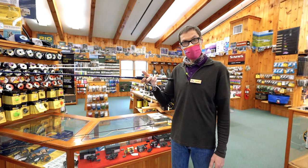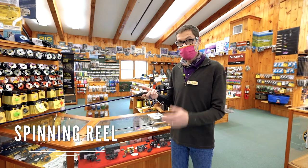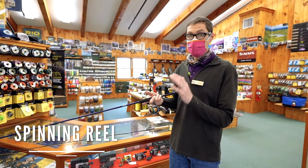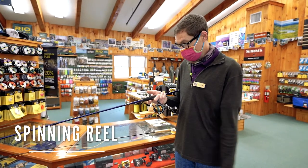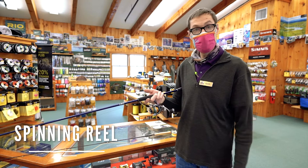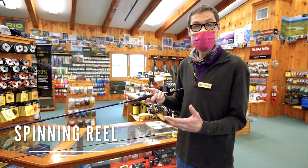The modern lightweight spinning reel is really a marvel of engineering, but there's a little mantra that goes along with it that I think indicates the proper use of the tackle. What I like to call: open the bale, cast, close the bale. Opening the bale by hand when you've got the line hooked from the line roller right next to the rod blank, making your cast, and then closing the bale by hand after the lure has splashed down will save your tackle, as opposed to using the action of the handle to close the bale.